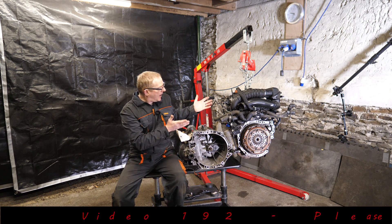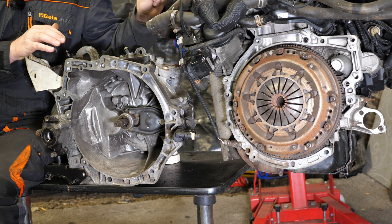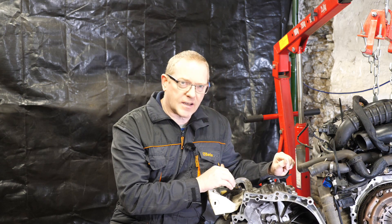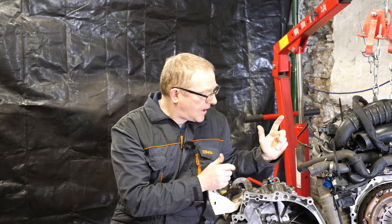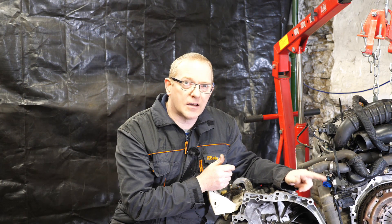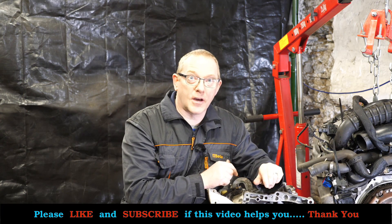Hi and welcome to this video. We're back on the Peugeot 207 CC which has got the 1.6 THP or EP6 engine. In this video it's all about removing the 20 DP 32 gearbox. Next week we'll be looking at removing the clutch and the flywheel before doing a full teardown of this engine that destroyed itself — that's why they're so infamous.